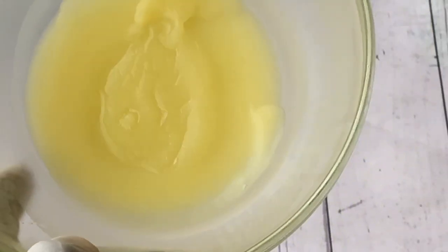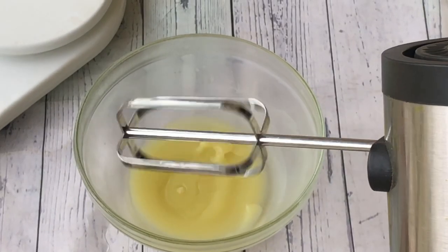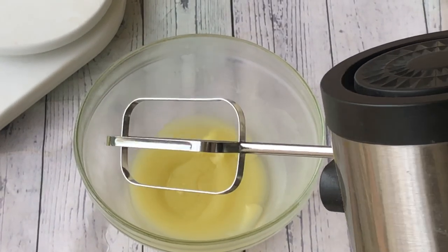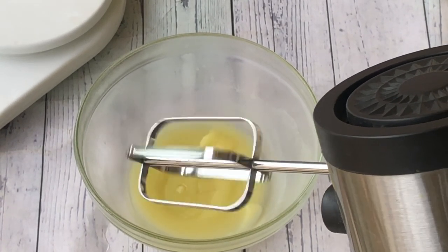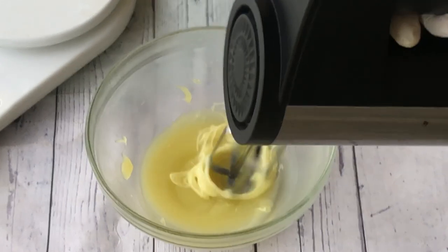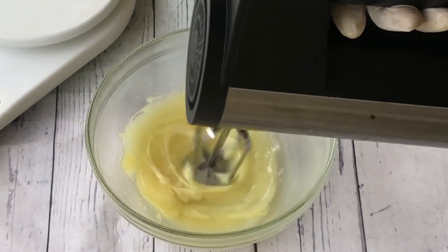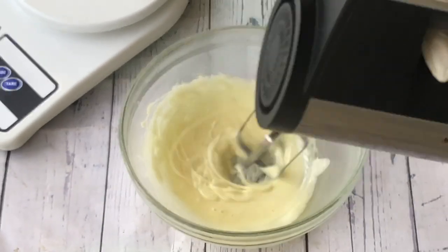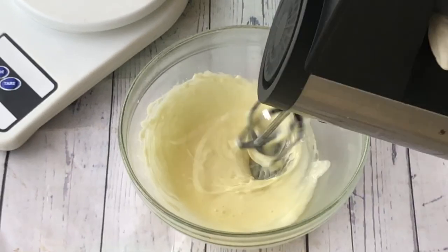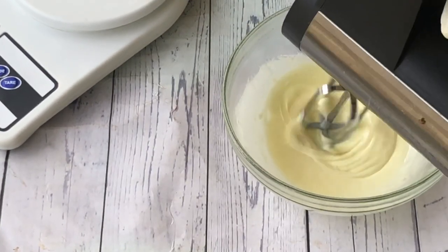This is what it looks like after about 15 minutes — it has hardened up but not too hard. I have my hand mixer here and I'm going to use this to whip the body butter. I'm going to whip gently on low speed, and as I whip you would notice that the body butter will turn creamy. But this is not the final consistency — as you can see it still looks a bit runny, but don't worry.